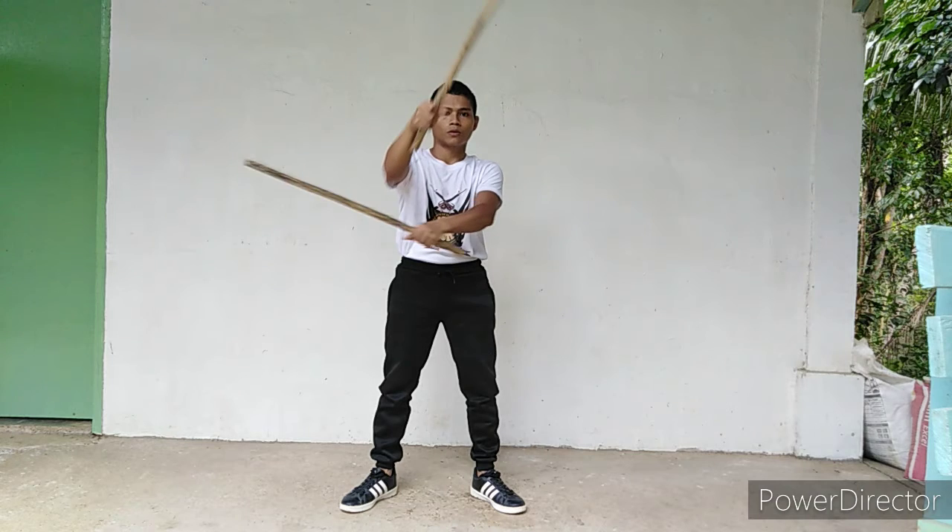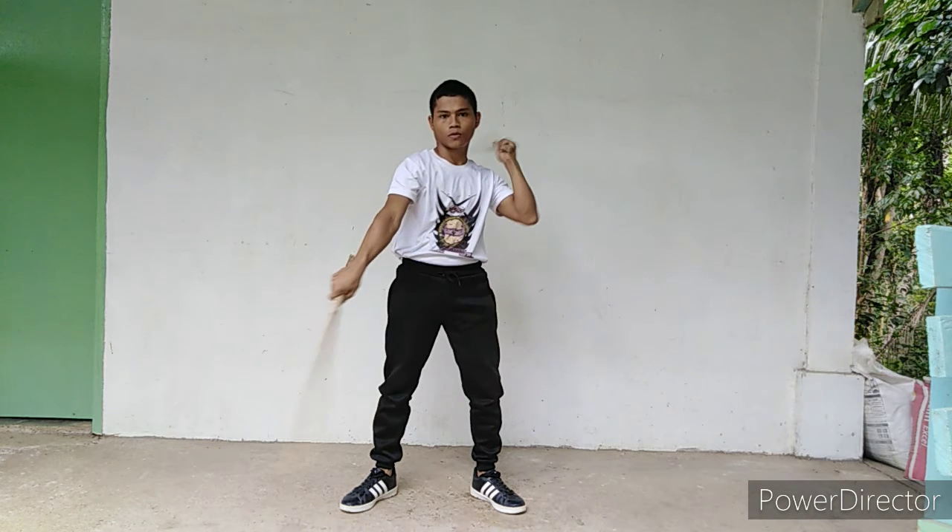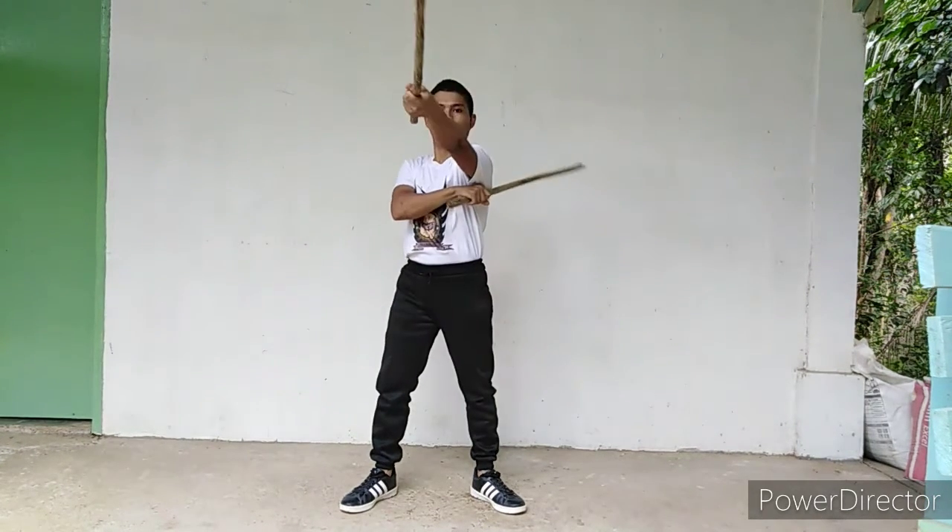Count number 4: perform a downward-backward strike as if hitting your opponent's left knee. Repeat counts 1 to 4 until you master.